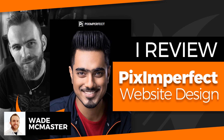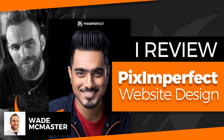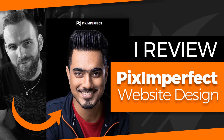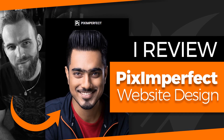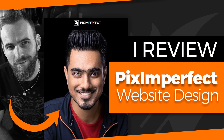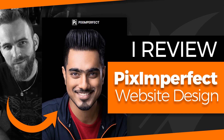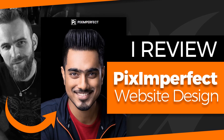Hi there, it's Wade McMaster here and in today's video I'm going to be reviewing the Pix Imperfect website. Pix Imperfect is a popular YouTube channel with Photoshop tutorials and tips, just one of the best around. It has a massive following and is definitely a channel worth checking out if you're looking to learn Photoshop.